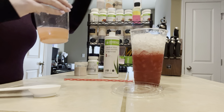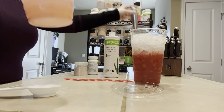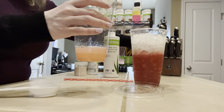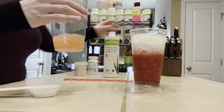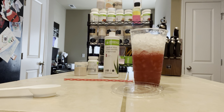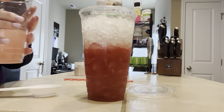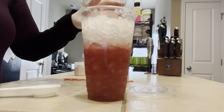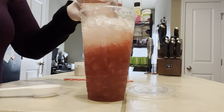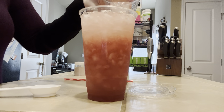Let me froth it for a second just to get it mixed. Now I'm going to add some cold water to this and we're going to pour it over our bottle so you guys can see it — I'll bring it close. And that is it.